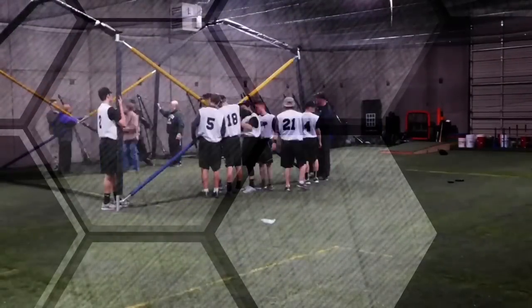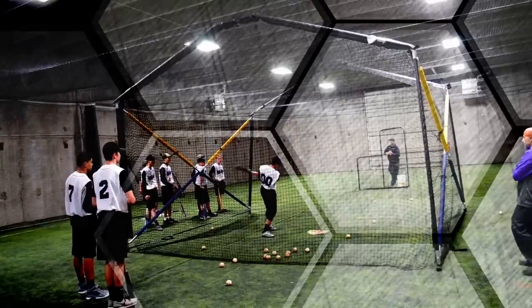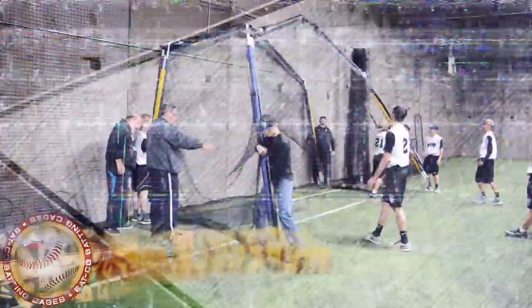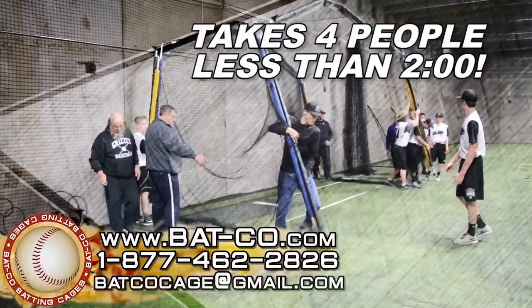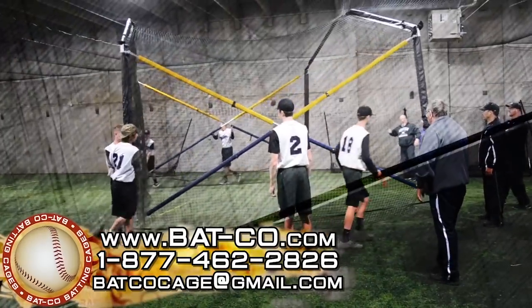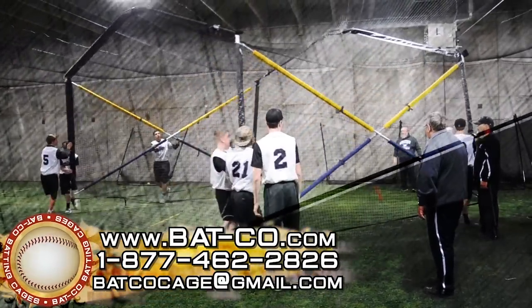Batco Home Plate Batting Cages by Batco are the easiest, safest, most convenient and cost-effective batting cages on the market today. Once initial assembly is complete, Batco Home Plate Batting Cages can be set up by four players in less than two minutes. They can be moved and turned easily to accommodate any space.